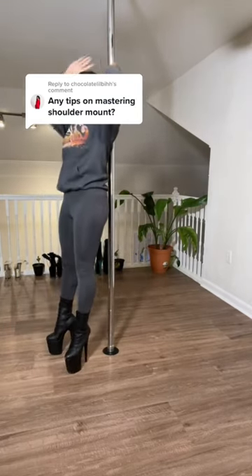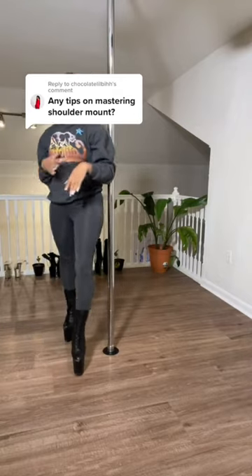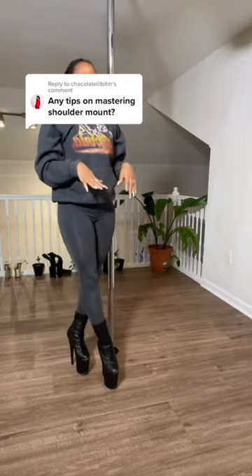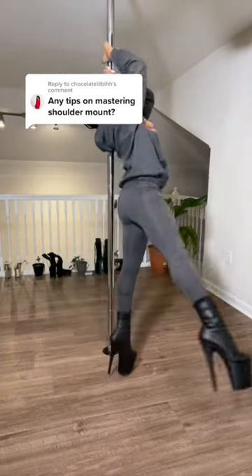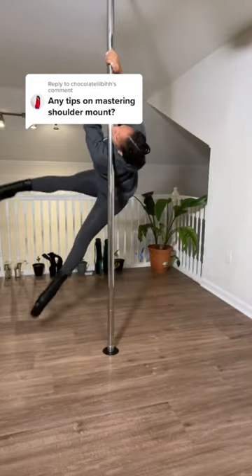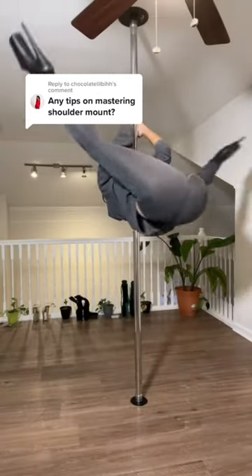The next thing is your legs. Your legs will help you get the momentum to actually get up on the pole. So what you want to do is take your legs and swing them in a helicopter motion, and that will help you get the momentum to actually go up in the shoulder mount. I hope this helps.